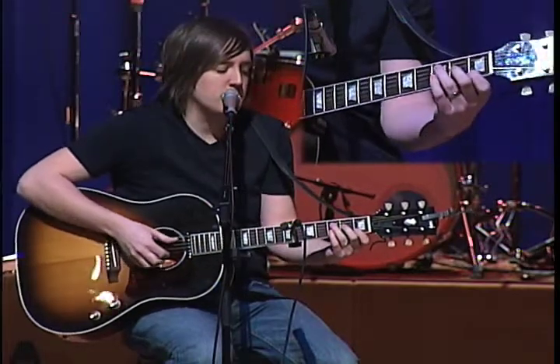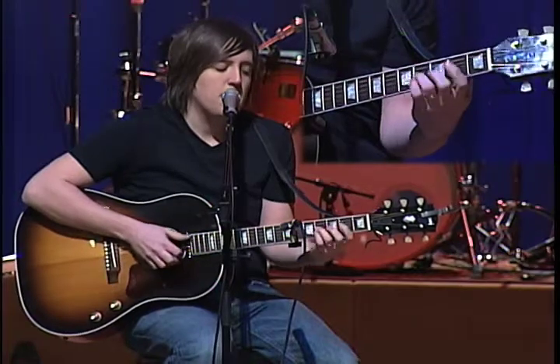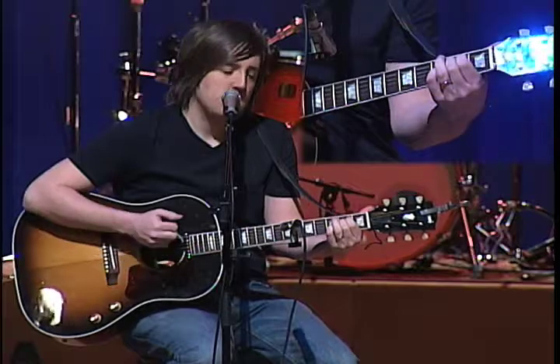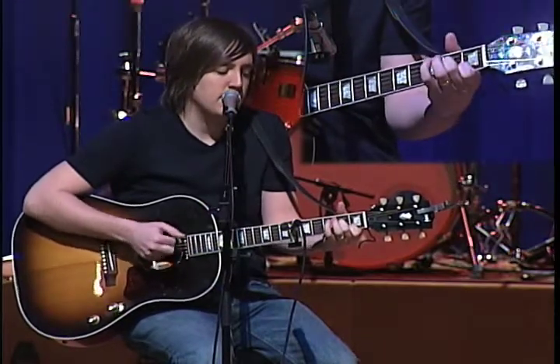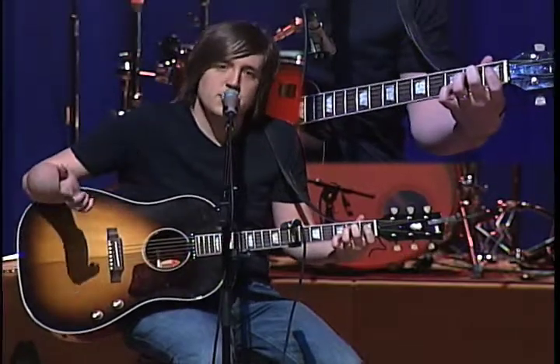The first part is the intro. The intro is a C, then a D, then a B minor 7, then an E minor 7, and then a C2, an A minor 7, and an E minor 7. That's pretty much the same thing for the verses.